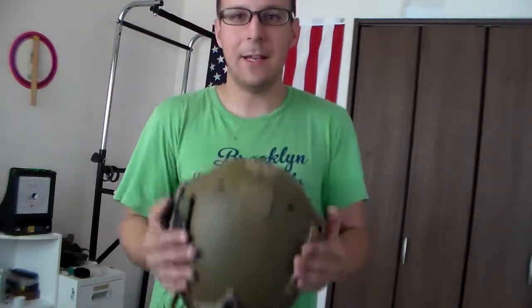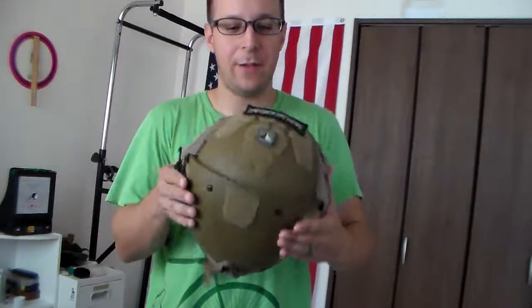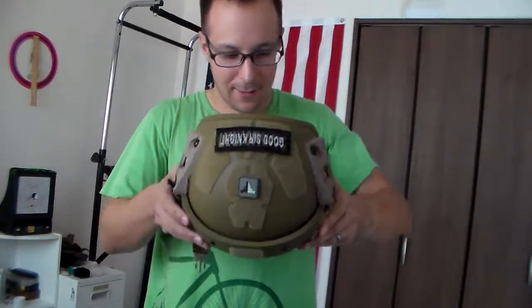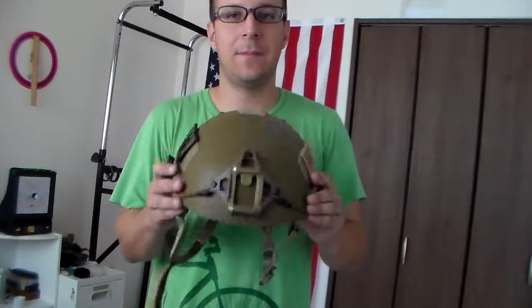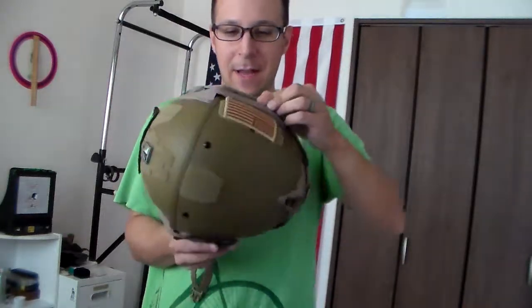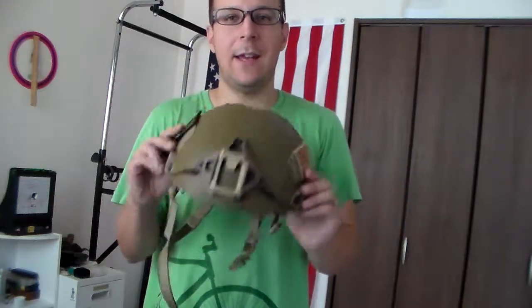Ultimately, pretty cool. Bit heavier for a knockoff helmet, but it's nice and thick and it looks like it'll give pretty solid protection. The ballistic version's probably a lot better, but yeah — it's pretty cool. It looks gnarly and I really like it.